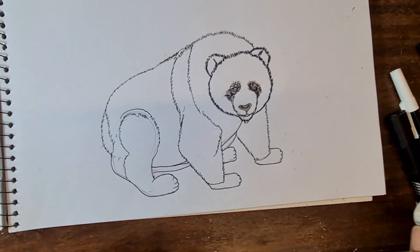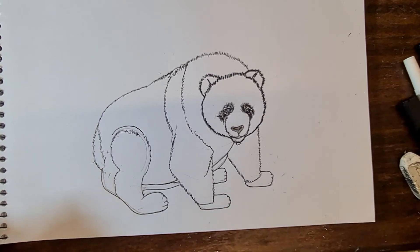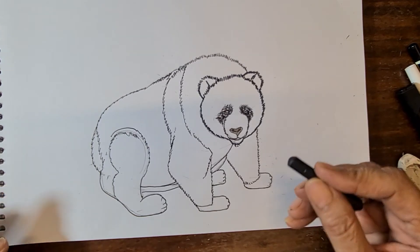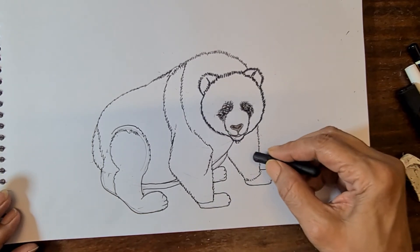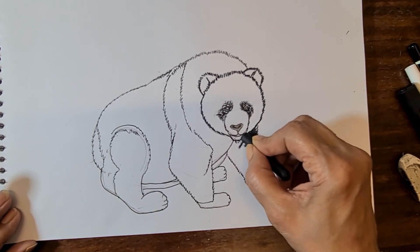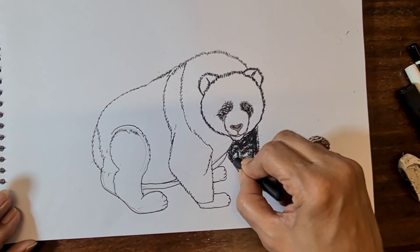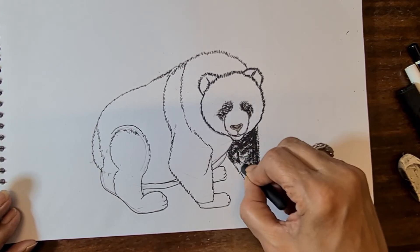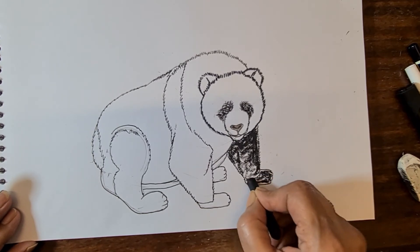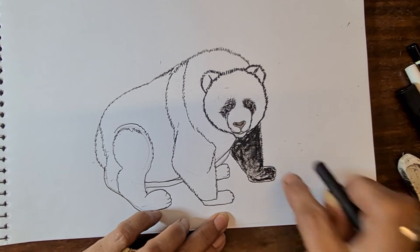You know panda has black and white color. If you have crayons now, start with the crayons — just make the front leg with the crayon and color it in. Quickly, because we don't have too much time. Then again the paws, the foot, then mix with the finger like this.